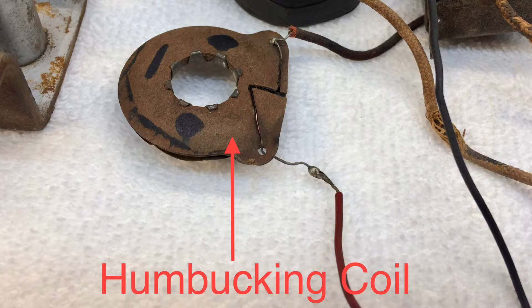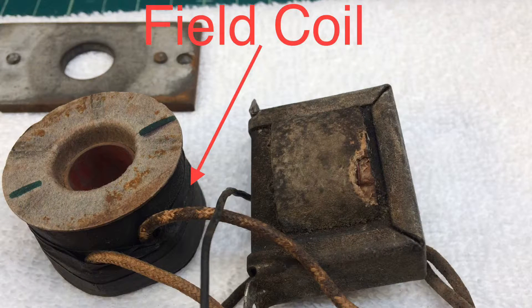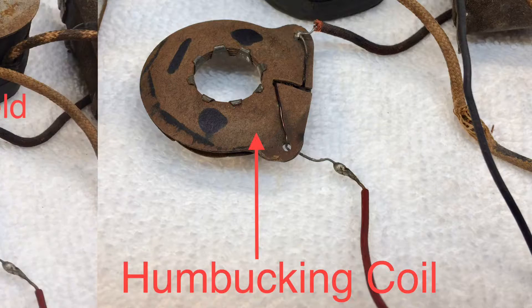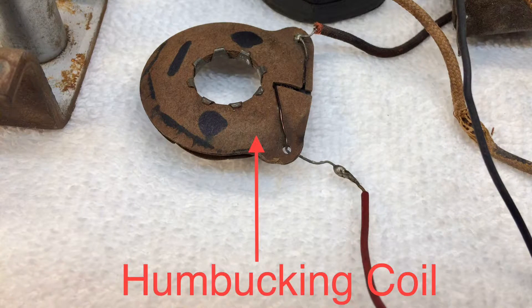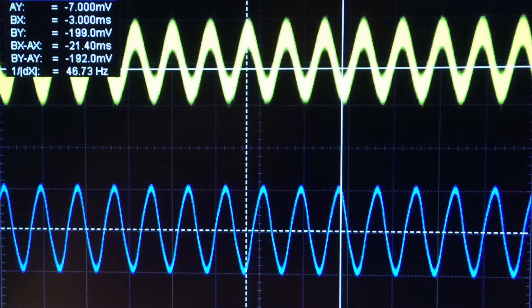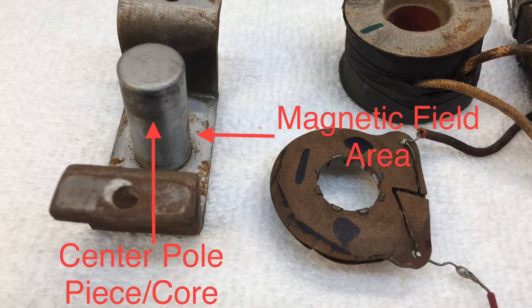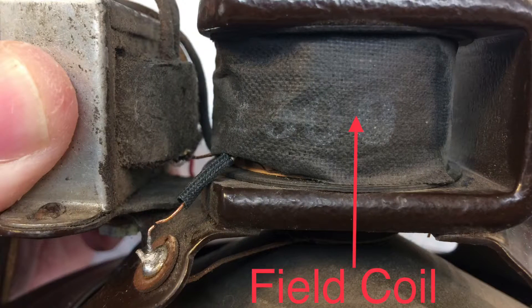So let's take a look at the humbucking coil — that was just one of the methods used to help mitigate some of the hum from the loudspeaker. You can see it's nothing more than a coil of wire wound around the center pole piece, adjacent to the field coil. It's wired in series with the voice coil, but notably, it's wired out of phase — anti-phase — and I'll demonstrate this in just a moment. This opposes or cancels out much of the voltages induced into the voice coil as picked up from the field coil.